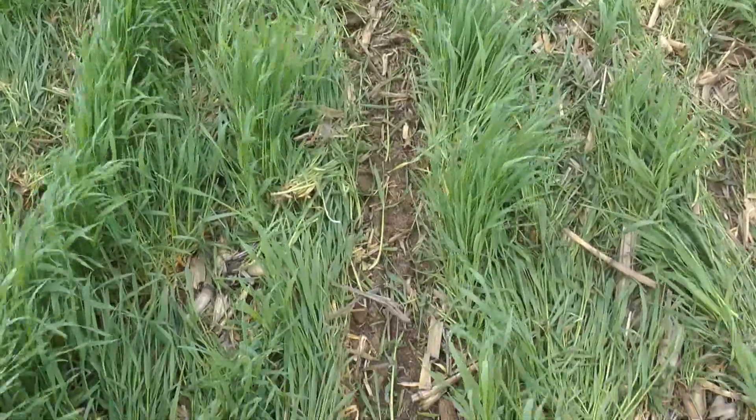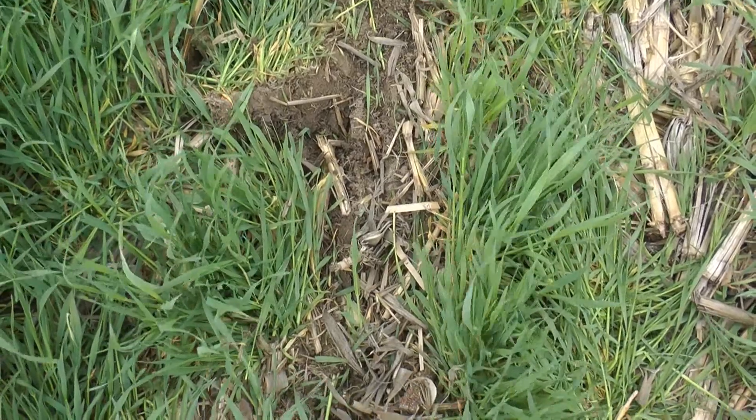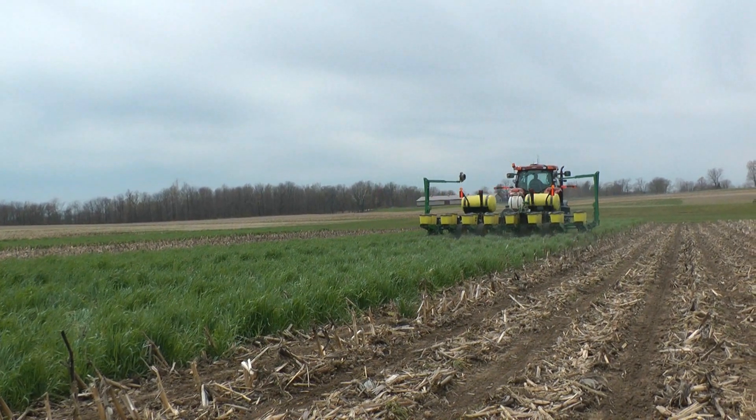After emergence, it was obvious where we had planted into the cereal rye, with a higher emergence rate and healthier looking stands. When all said and done, we gained over $60 per acre from the use of cereal rye in front of soybeans.